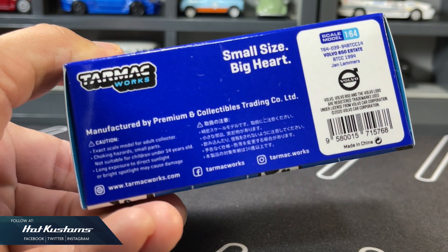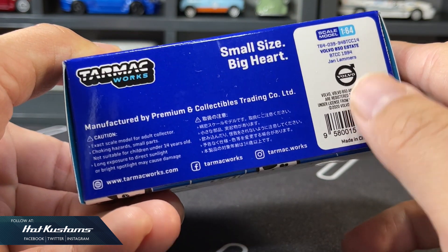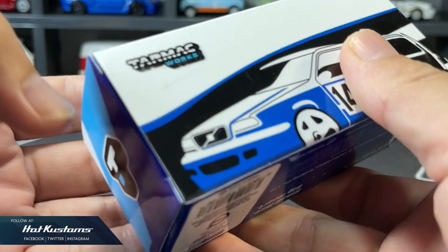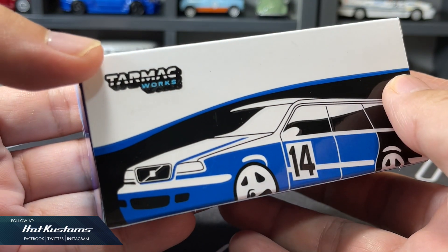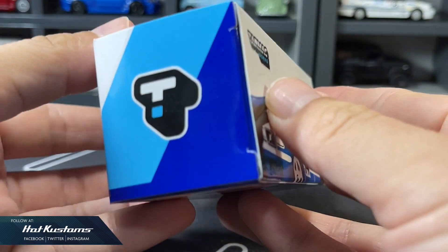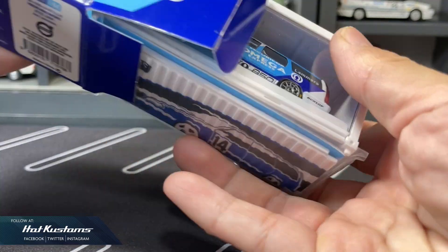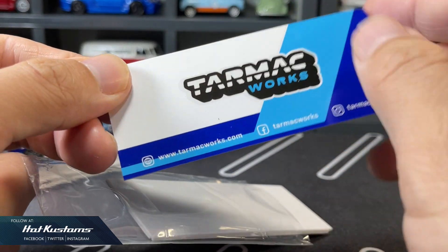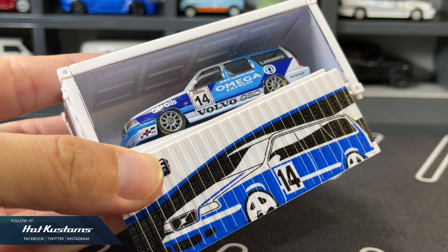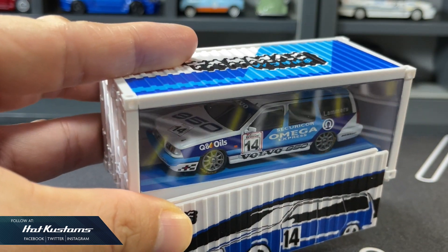The Volvo 850 has a very interesting presentation. It doesn't come with your conventional Hobby 64 display case. Instead, the signature container from Tarmac Works features a stunning outer box — the illustration is clean and sleek. A Hobby 64 collector card is also included.